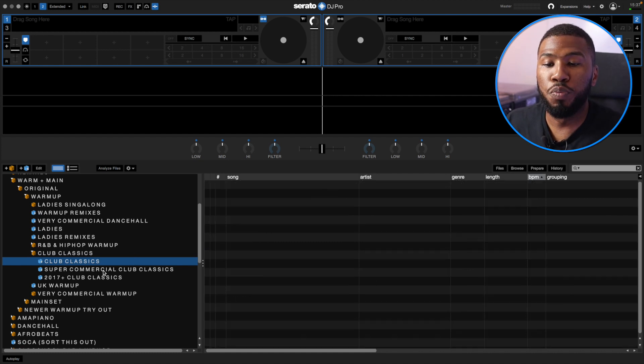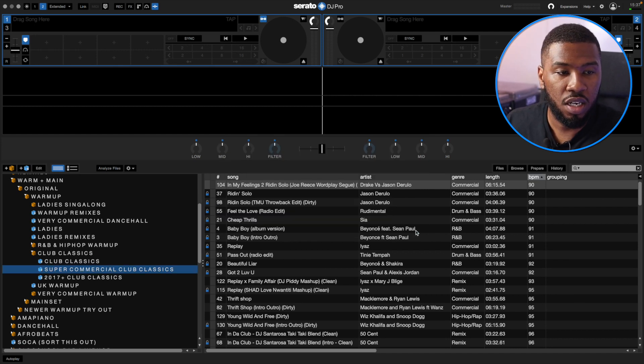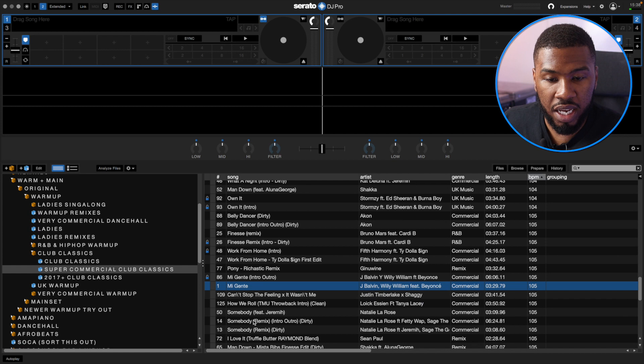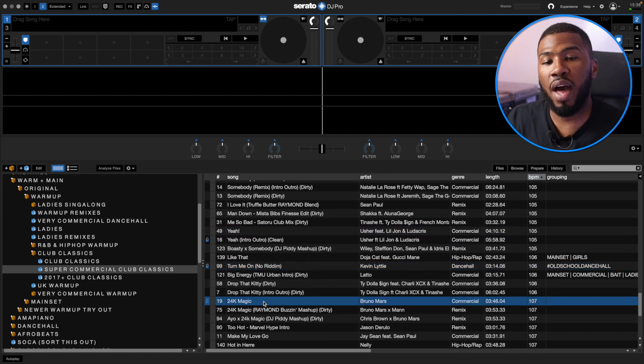I've also got Super Commercial Club Classics as a sub crate. The rule is Label is Commercial Club Classics. I've gone through all my Club Classics and the ones I feel are super commercial, I add this hashtag and they go into this sub crate. Sometimes I might need to play for a more super commercial crowd — maybe some older people. So I can go into this crate and I've got tracks like Magenta, Yeah by Usher, Turn Me On by Kevin Little, 24K Magic. This is just a good way to separate out my music so I'm not always scrolling looking for specific tracks for super commercial people.